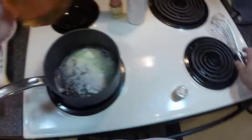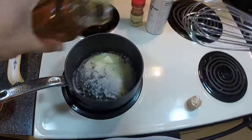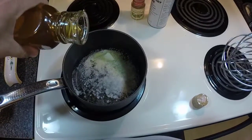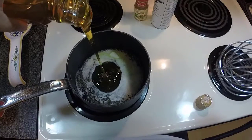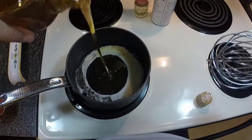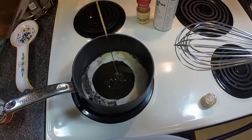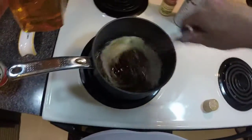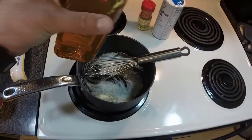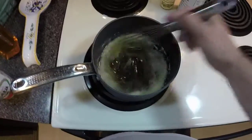The butter's melted, so now we're going to add our honey. This is from a local beekeeper — we try to keep our honey and most other ingredients local. I'm just eyeballing until I think I have enough, and over low heat we're going to get these two ingredients fully incorporated.